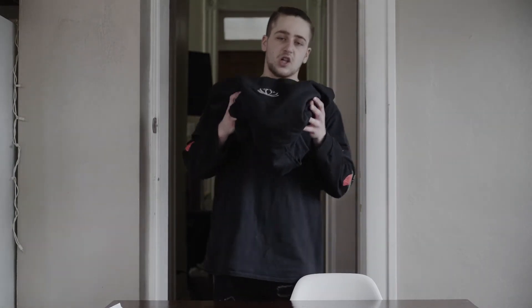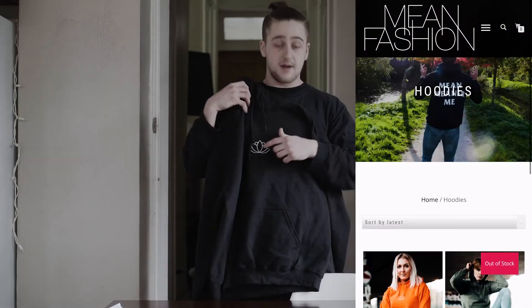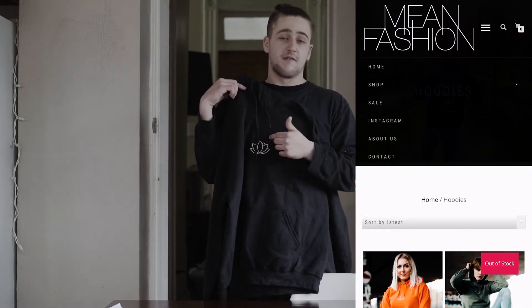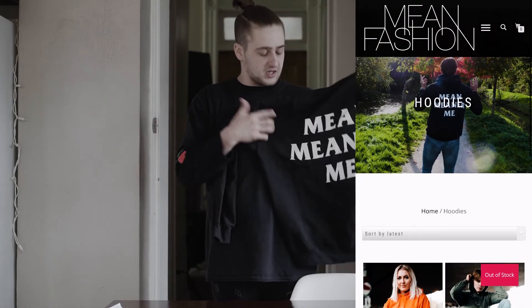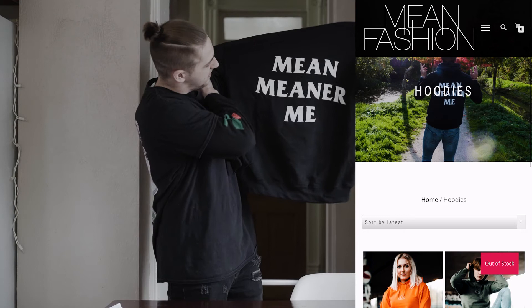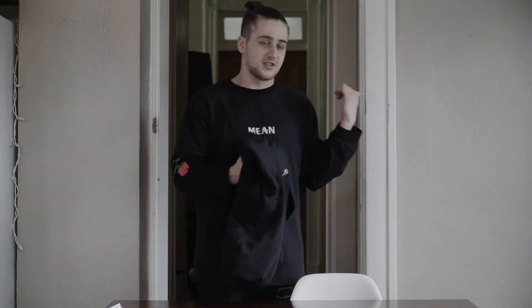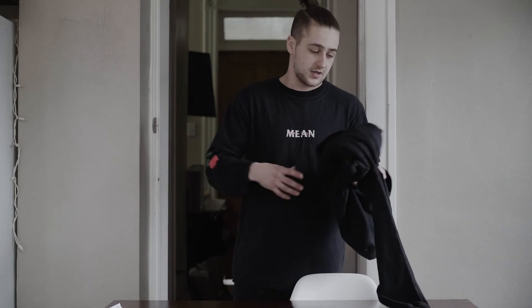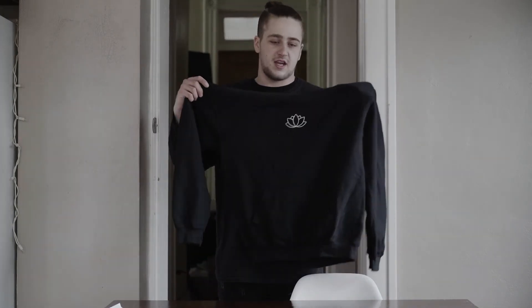And lastly, definitely not least, we got the Lotus hoodie that I requested. This one's pretty simple as well — it's just got an embroidery on the front, which I really love. Embroidery is just so much nicer than screen-printed. They have the screen-printed logo on the back that reads 'mean, meaner, me.' And I should mention, there's nothing on the back of any of those other t-shirts — just all the front logos. This one, same as the red accent t-shirt, goes with anything — just black and white. Very nice.